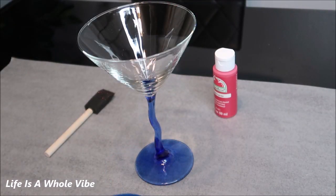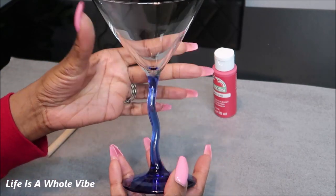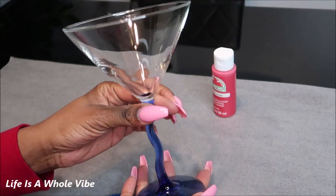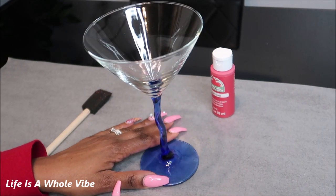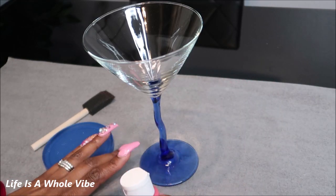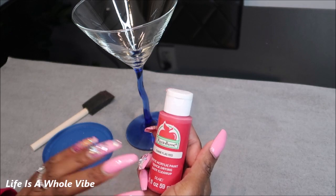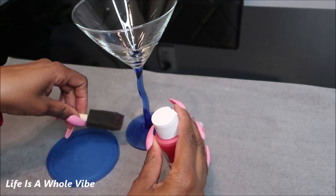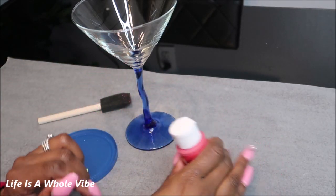In this video I'm going to be embellishing a martini glass. This is so cute — I like how it has a little swivel on the stem of it. I purchased this from Dollar Tree a while ago and forgot I even had it. I am going to be doing this with red rhinestones. I have some Apple Barrel paint — it's just a matte acrylic quick-drying little craft paint.